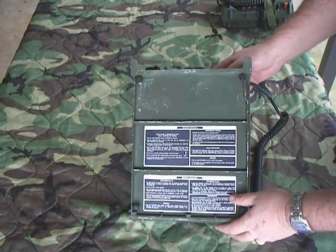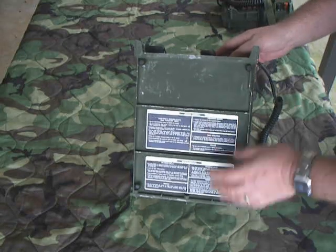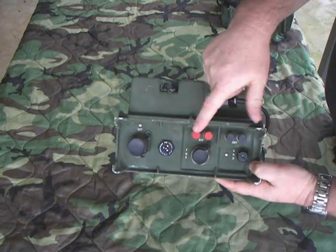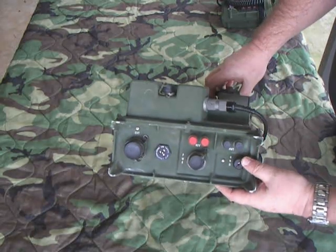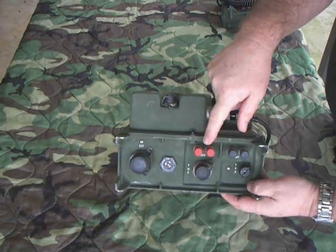Now we're going to do the actual rear of the unit. It's got binding posts right here. It uses four-wire digital — it won't work with any of the analog phones. There are transmit and receive leads right there.